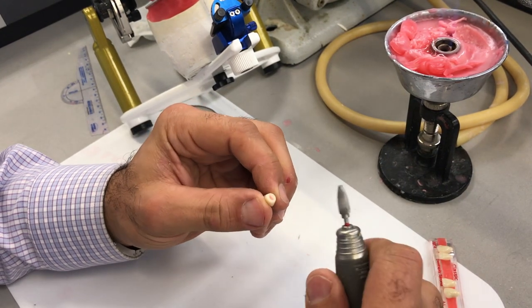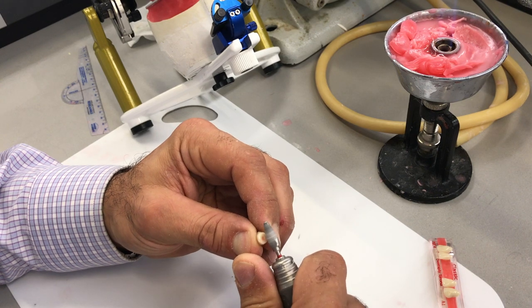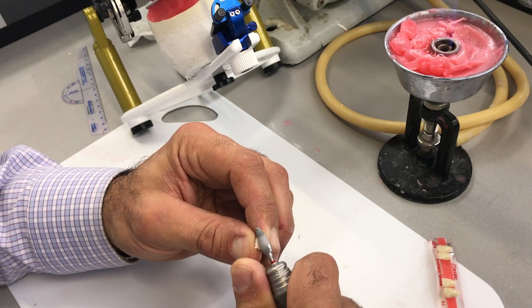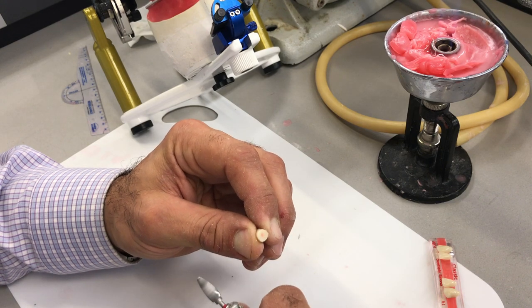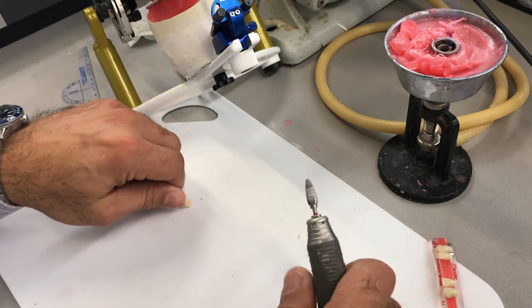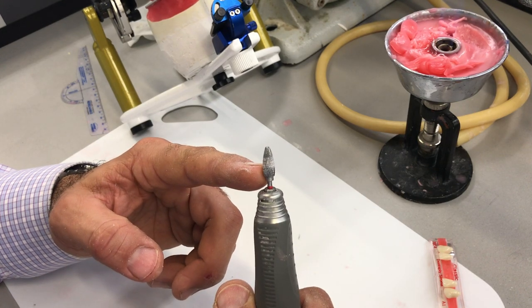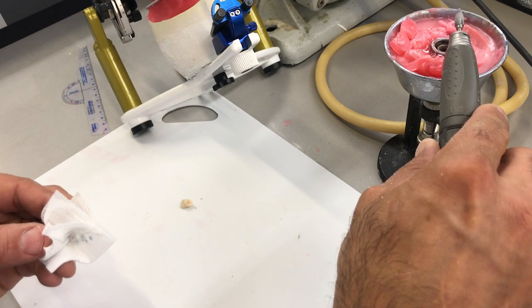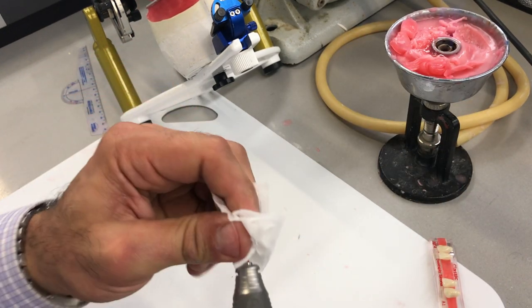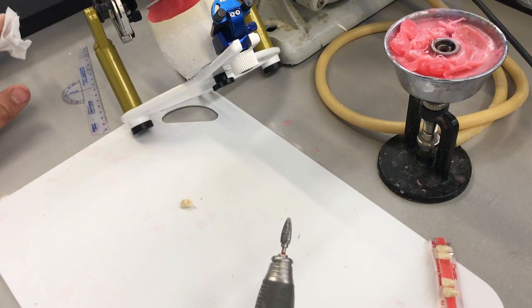I can use my handpiece, hold the tooth rather firmly, and reduce it just like that. If you don't wipe the wax off the back of the tooth, it'll clog up your burr. So I'm just going to hold my burr ever so slightly over the Bunsen burner and wipe that off, so I can cut through the tooth a little bit better.